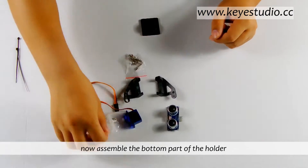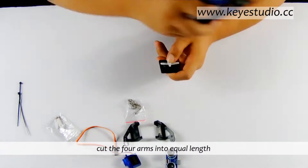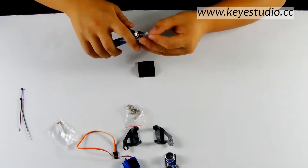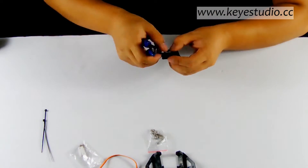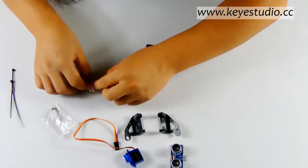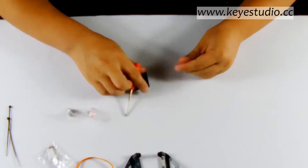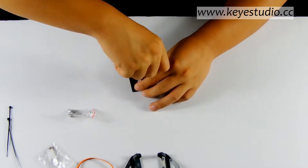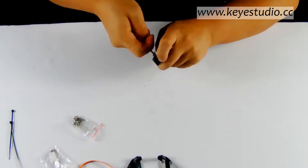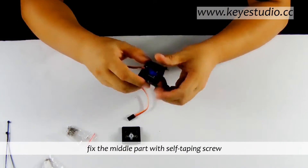Now assemble the bottom part of the holder. Take out the cross-shaped plastic part from the servo accessory bag. Cut the four arms into equal lengths and base it with self-tapping screws. Take out the cross-shaped plastic part again, install the servo motor, and fix the middle part with self-tapping screws.